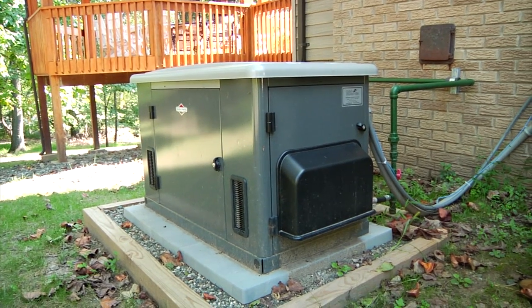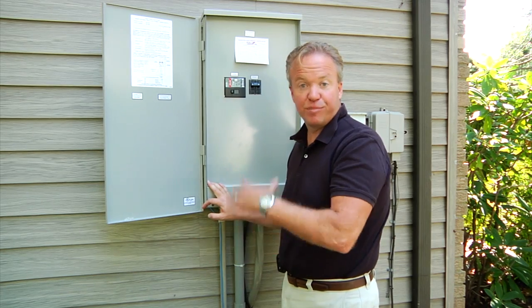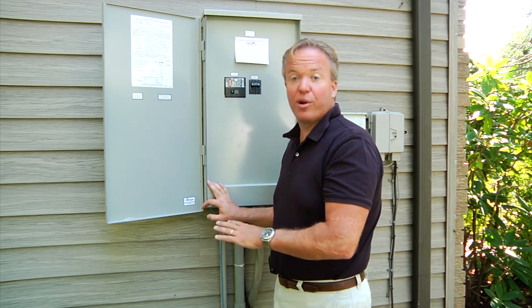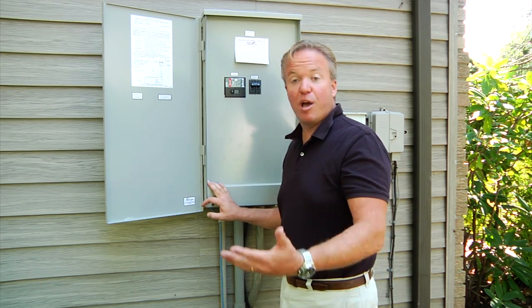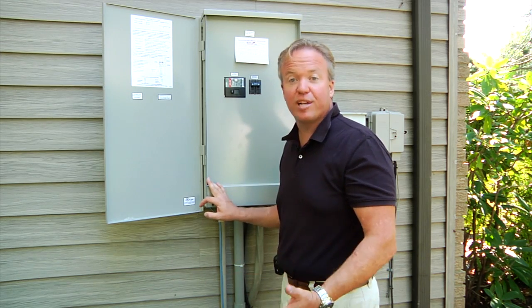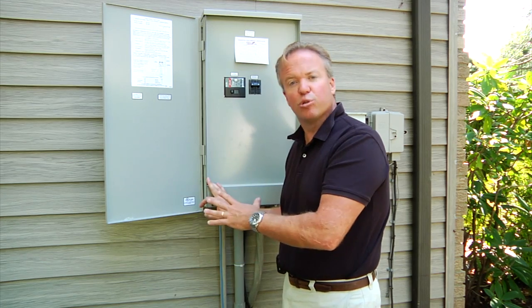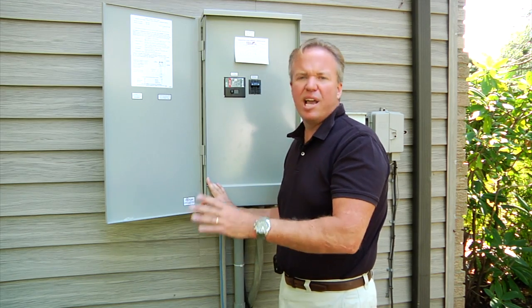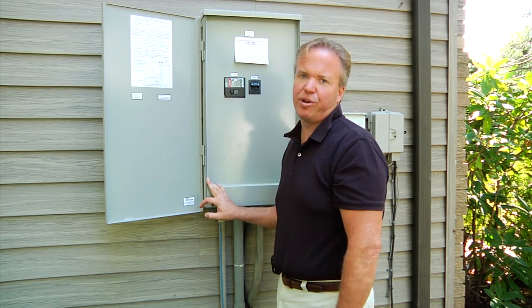The machine's going to run for maybe another minute or so just to finish its cool down sequence, and just in case power did go out again, your machine's already running so the transfer would be that much faster. That basically concludes a home transfer test on your Briggs & Stratton 18 to 20kW — but these rules apply for the entire line and it's basically the same sequence of events for any manufacturer's generator.